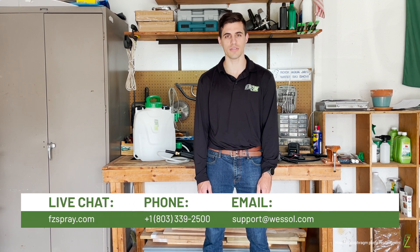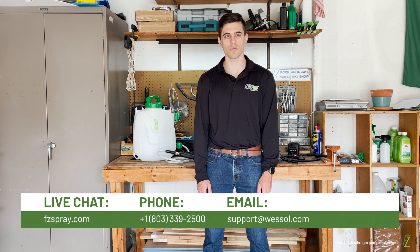Thanks for watching. If you're still experiencing issues with your sprayer, please reach out to our live support team. We are available Monday through Friday from 9 a.m. to 5 p.m. Eastern. You can contact us through live chat on our website fcspray.com, call us at 803-339-2500, or email us at support@wessel.com. Don't forget to subscribe and check out our channel for other instructional videos and FlowZone content.